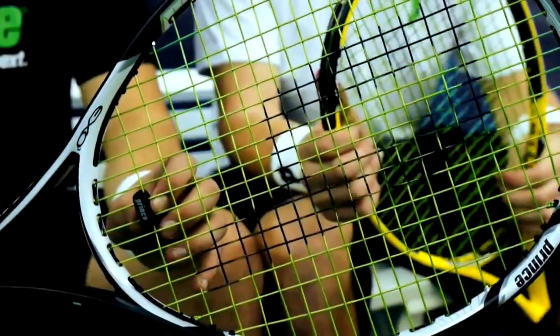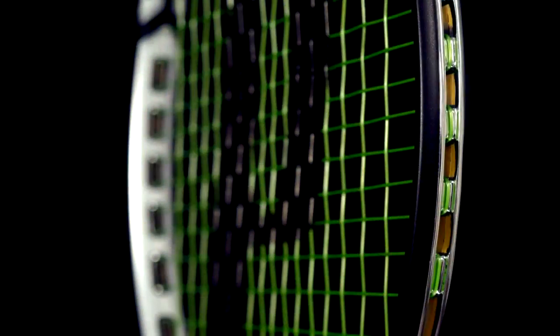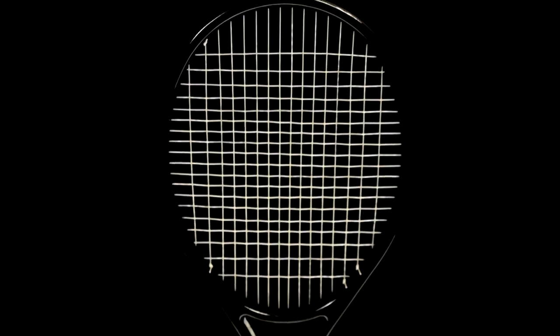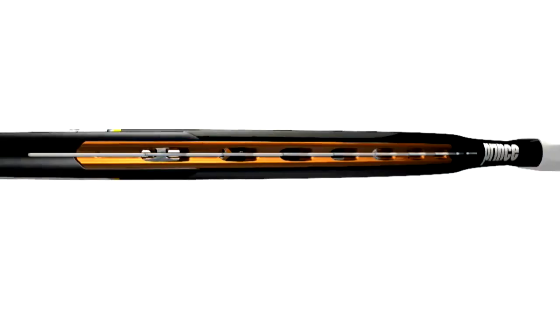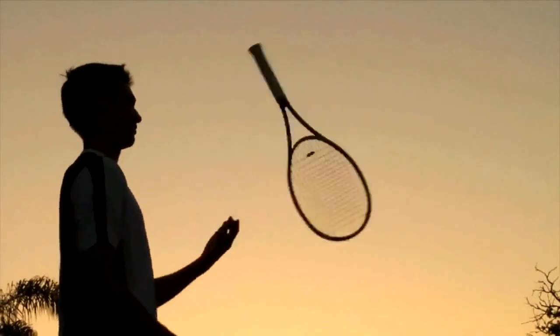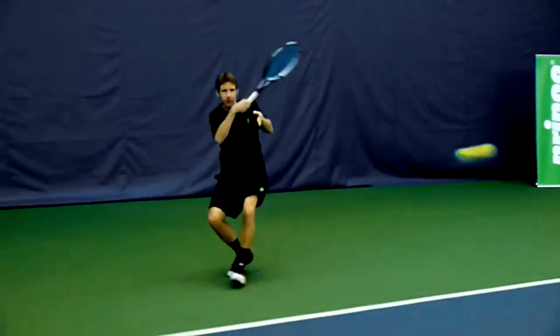So what's the key to delivering X03's patented edge-to-edge performance? These integrated holes, which have been engineered into every X03 model. Traditional rackets have power-robbing, restrictive grommets. When the ball contacts the strings, the strings do not deflect as freely because these grommets are restricting their movement. X03 comes standard with large holes that allow the strings to deflect and return more efficiently. We call this total string freedom, and it is the key driver to delivering edge-to-edge performance — in effect, making the entire string plane more active.